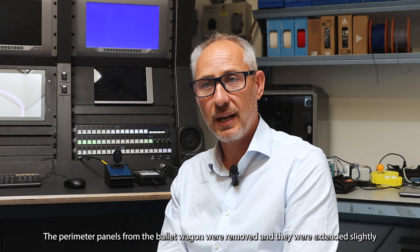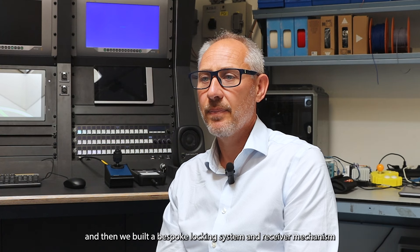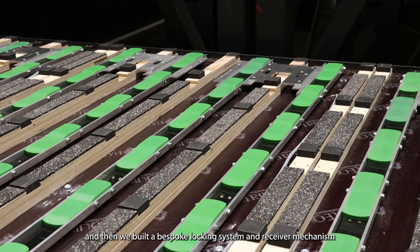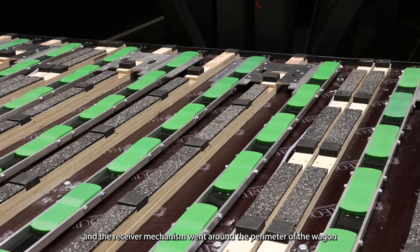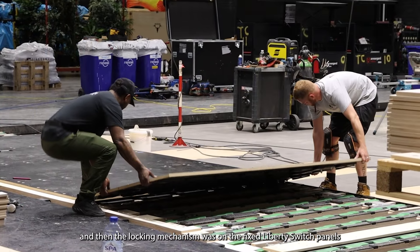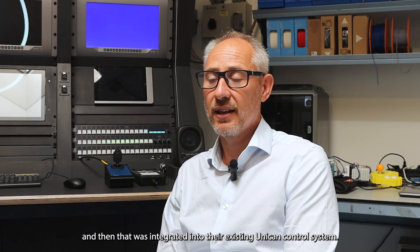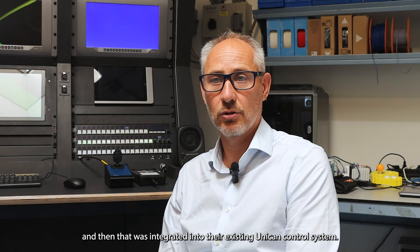The perimeter panels from the ballet wagon were removed, extended slightly, and then we built a bespoke locking system and receiver mechanism. The receiver mechanism went around the perimeter of the wagon, the locking mechanism was on the fixed Liberty Switch panels, and that was integrated into their existing Unican control system.